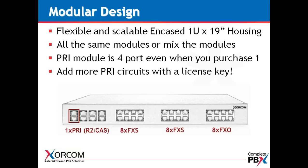The PRI module is four ports. Even if you purchase a single PRI — and that could be for E1 or T1 — we also support PRI, CAS or Channel Associated Signaling, as well as R2 signaling with E1, as well as PRI ISDN.